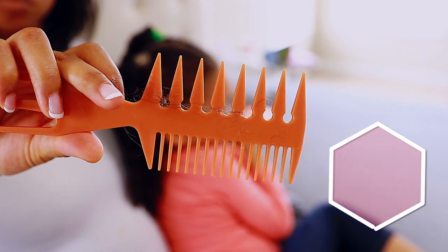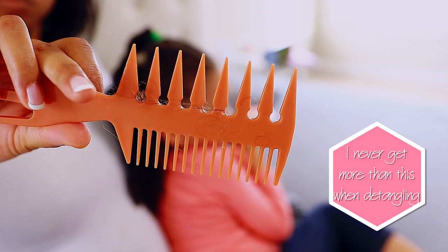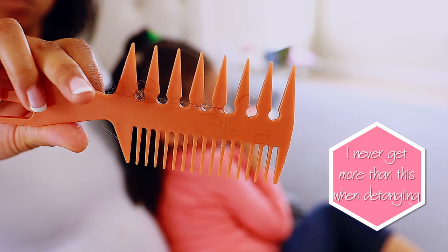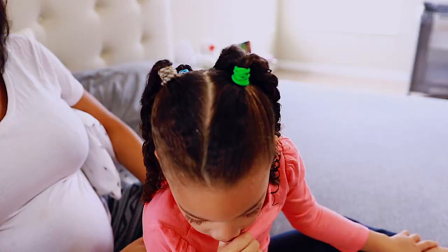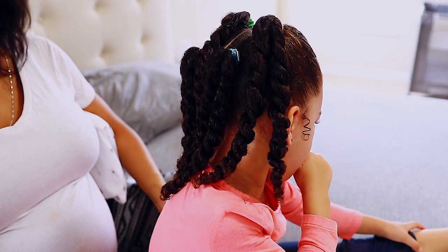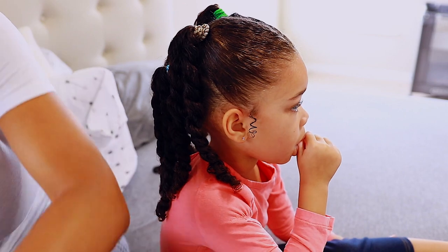Check the description box for any other information and make sure to subscribe so you won't miss anything, especially with baby number two coming — I'm so excited to see how baby number two's hair comes out. This is the final result. I hope you guys enjoyed this video, please like and subscribe, and I will see you guys in the next video. Bye, thanks for watching!